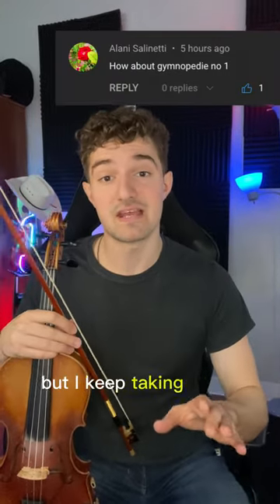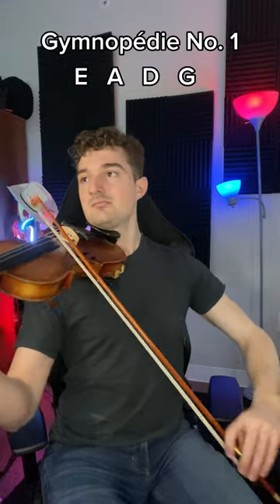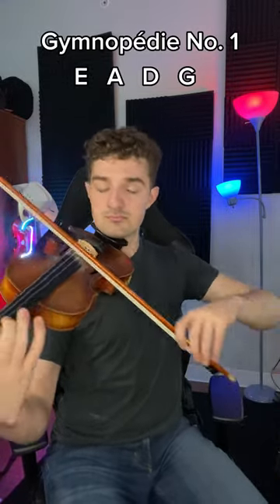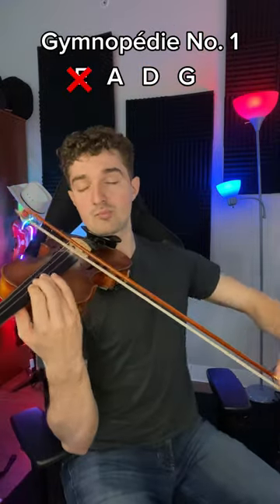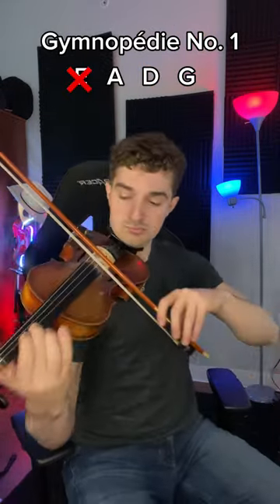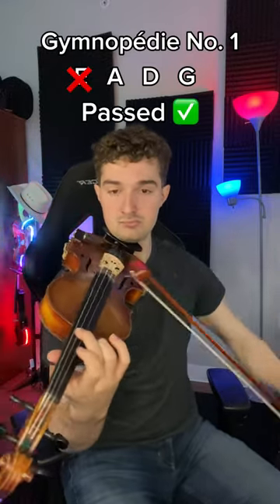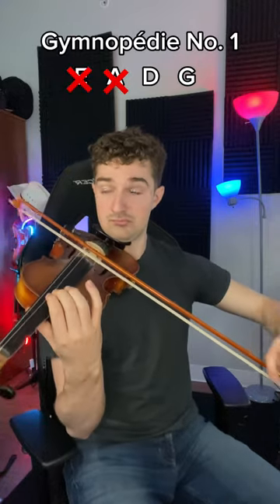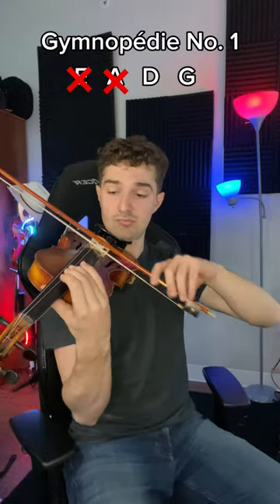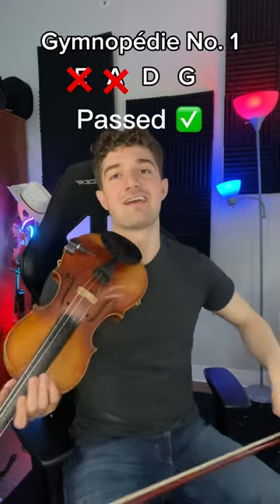Playing this song on the violin, but I keep taking away one string. I think that's actually how it's supposed to be played. I mean, I think that passes.